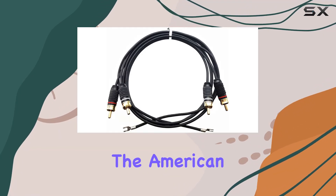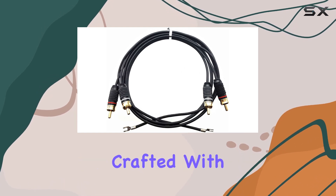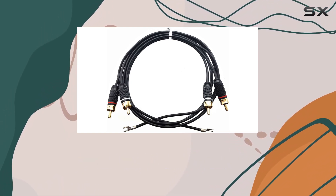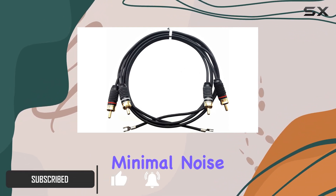Today, we're diving into the American Recorder Turntable Cable, a game-changer for vinyl enthusiasts. Crafted with precision, this 3-meter cable boasts OFC wire and a 100% spiral shield, ensuring top-notch signal transfer and minimal noise interference.